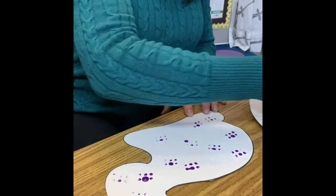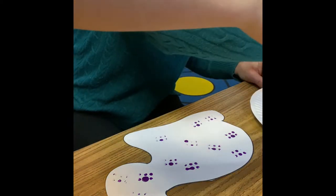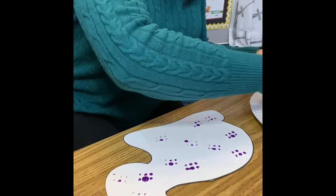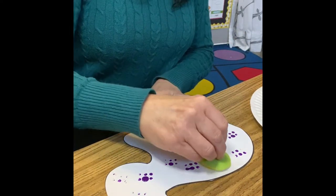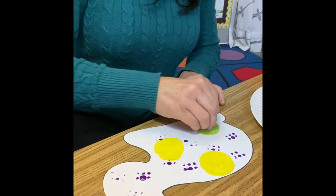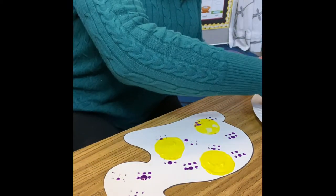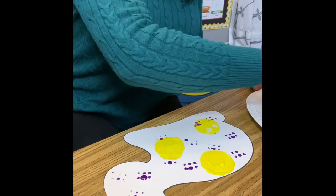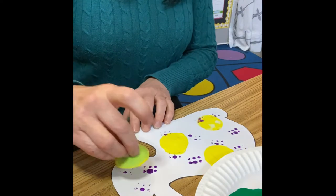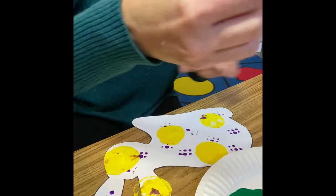Next I'm gonna take my suction cup. This is the one that has the most surface area — the surface area is the space it can cover, the area it covers — so I think this will be the best one. It makes some nice big suction cuppy circles. It wants to stick to the plate too, but there's another one — it sticks to my bunny. Look at that!